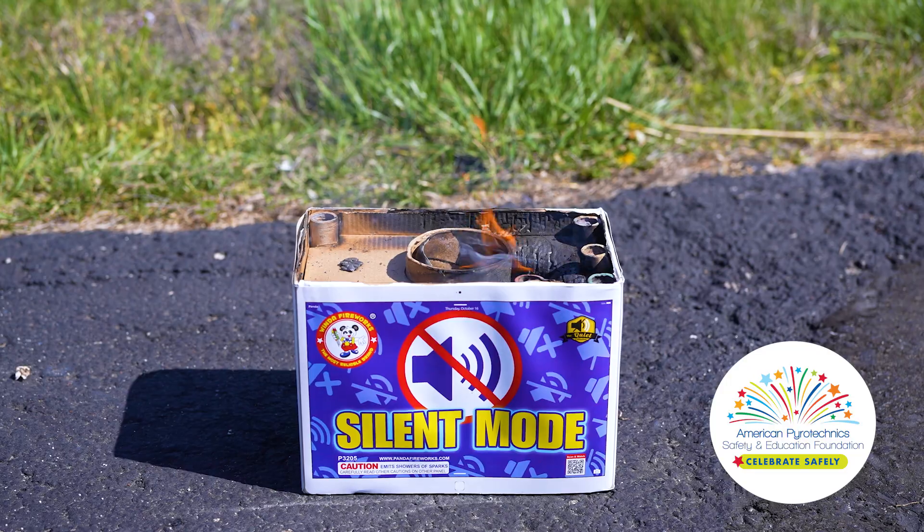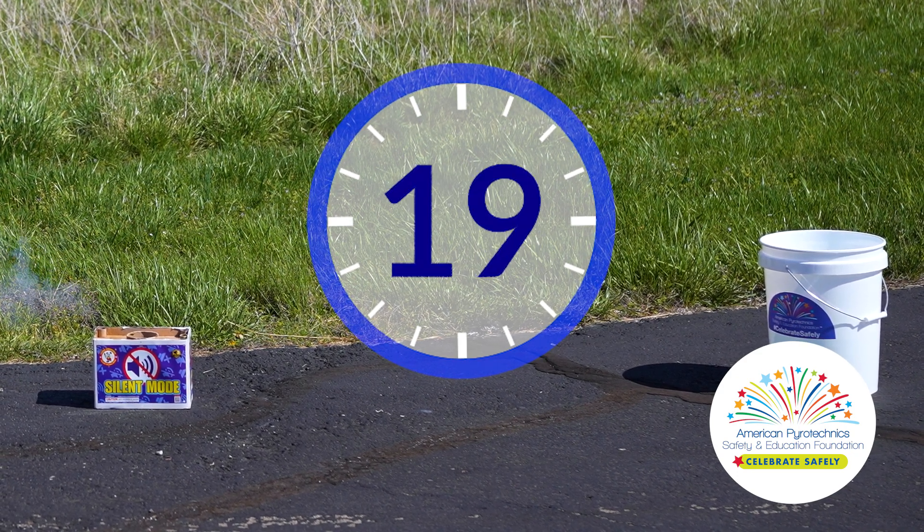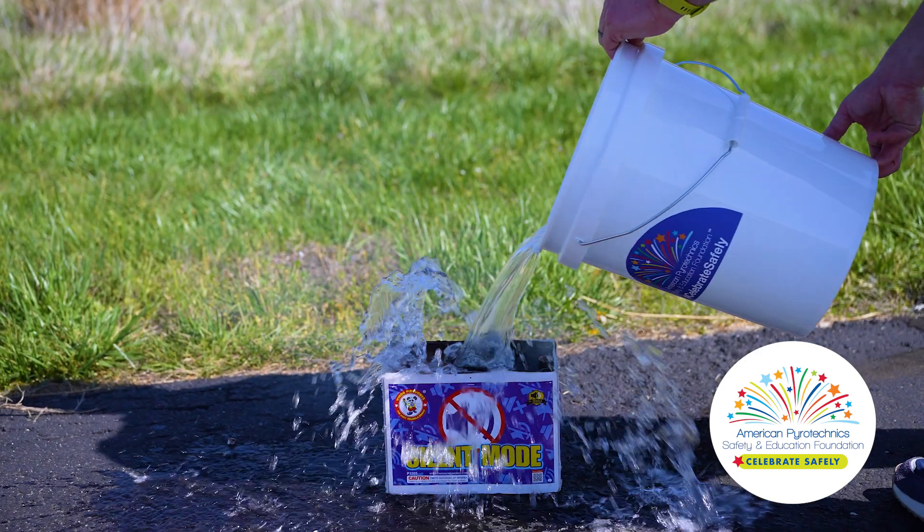Fireworks get hot, and throwing them away too soon can cause a dangerous fire. Allow at least 20 minutes for your fireworks to cool off, then douse spent fireworks with water.